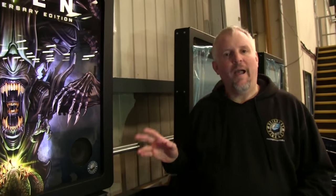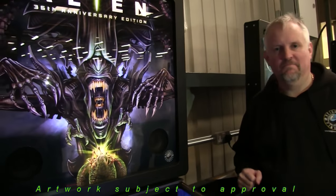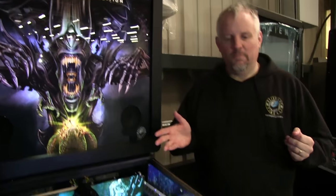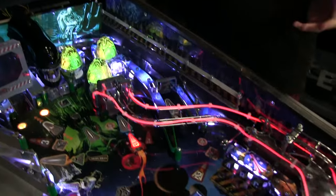Here we have the limited edition back glass art by Brian Allen. If we take a look down to the play field you'll see the limited edition fibre optic kit.